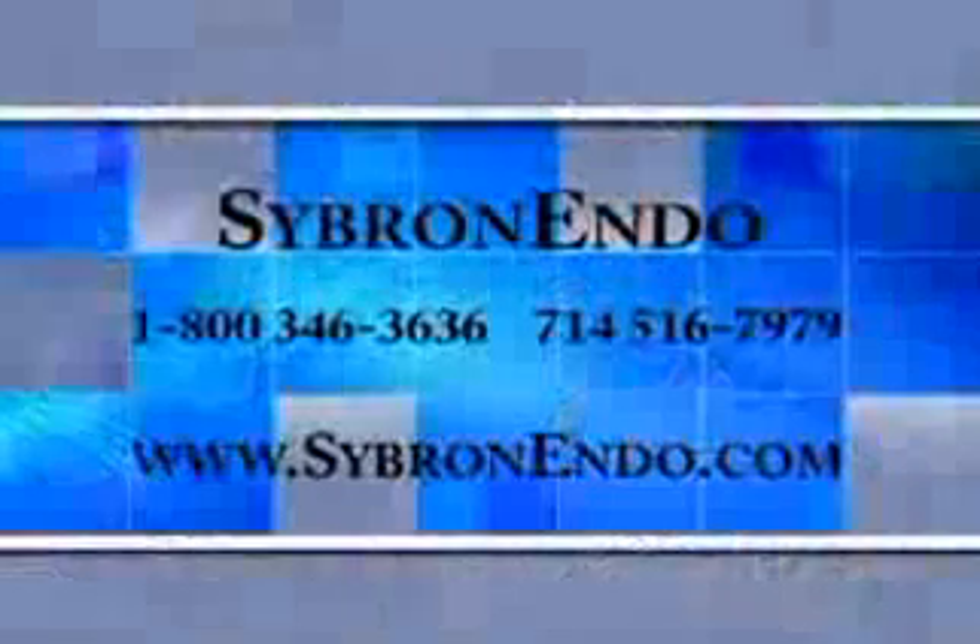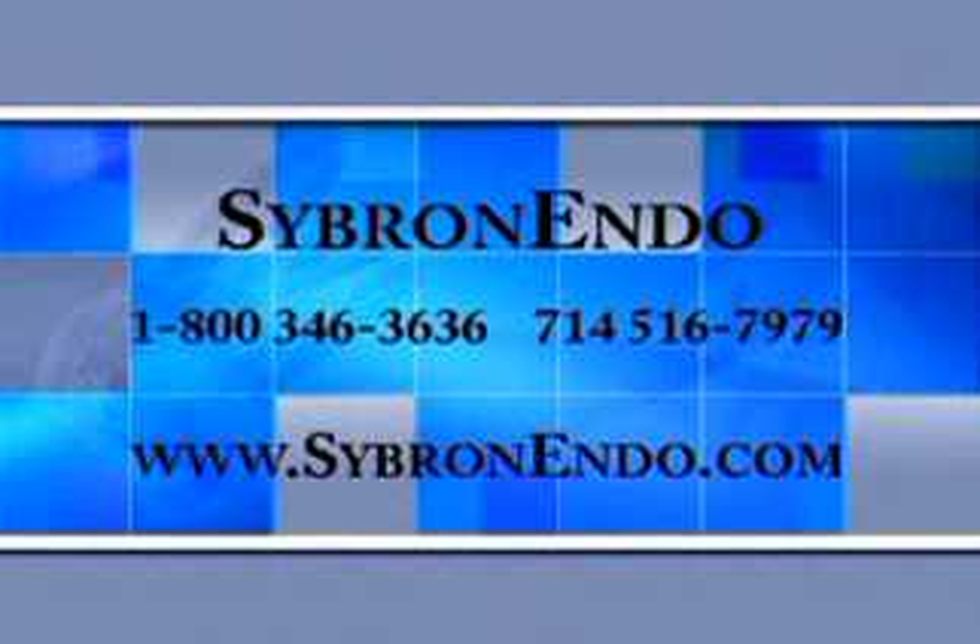Thank you for watching our introduction to the System B Elements Obturation Unit. I'm proud of the remarkable improvements Sybron Endo has made to my best-selling System B heat source. I think you will agree that with a wide range of heat source functions, this device is the most versatile, most sophisticated filling device in the field of endodontics. You can contact Sybron Endo if you have questions about purchasing a System B Elements Obturation device.